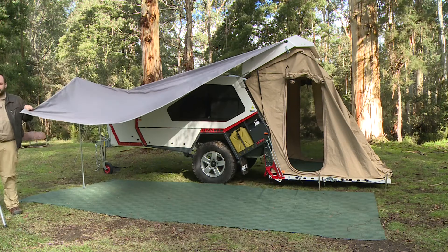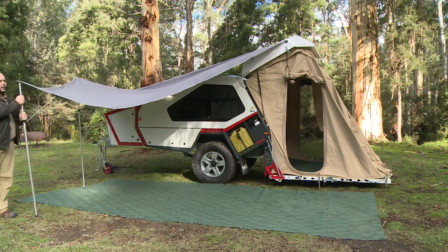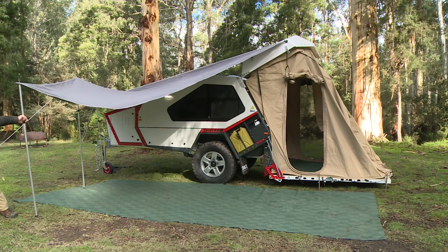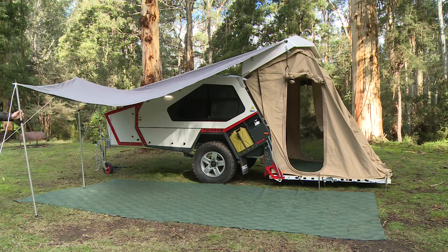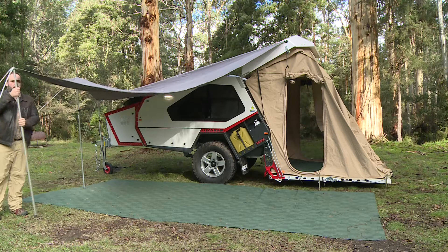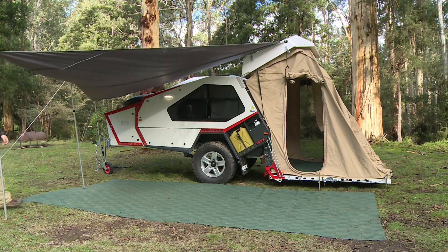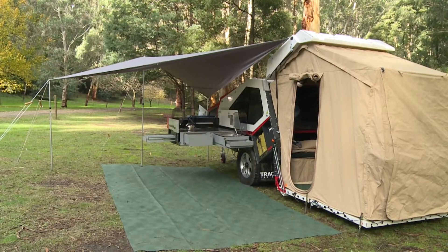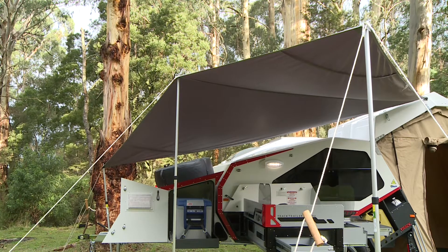Now the benefit of the sail awning is there is no specific way to set it up — you can choose how you want to set it up. You can choose if you want to use it at the same time as the full awning, because you can even connect it on the opposite side of the van. But today I'm just making sure that the kitchen is covered so that I can use it without getting wet.